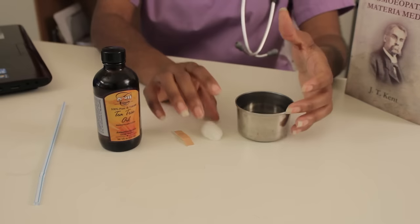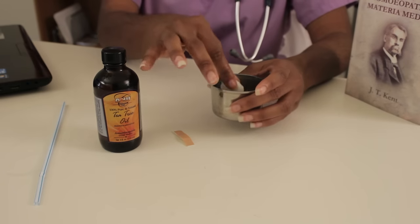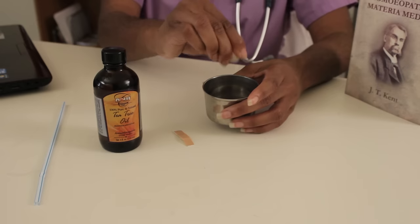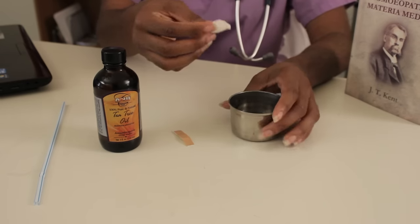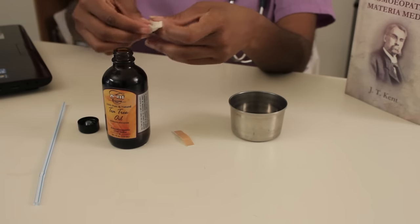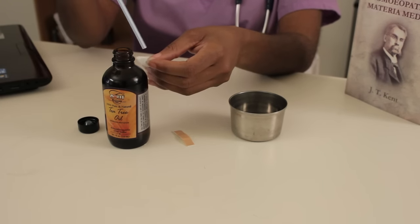Step two would be to take a cotton ball like this, dip it in a little bit of water, make sure it's damp but not wet. So we're going to squeeze this. Apply one or two drops of the tea tree oil on the cotton ball, like so.